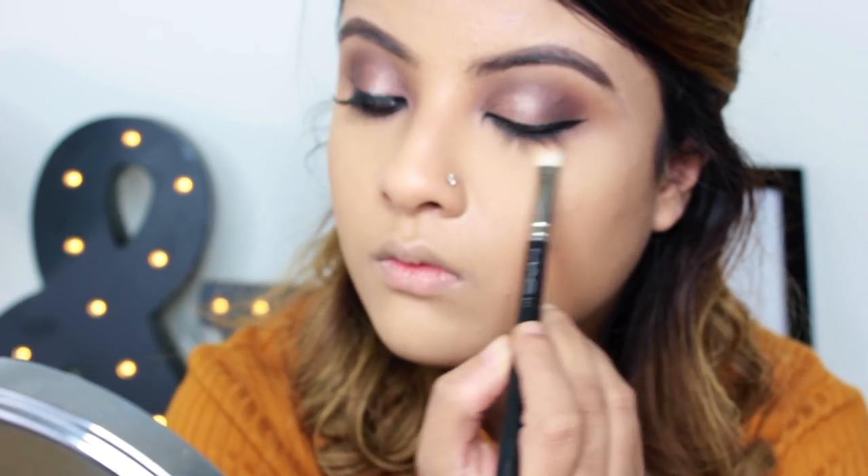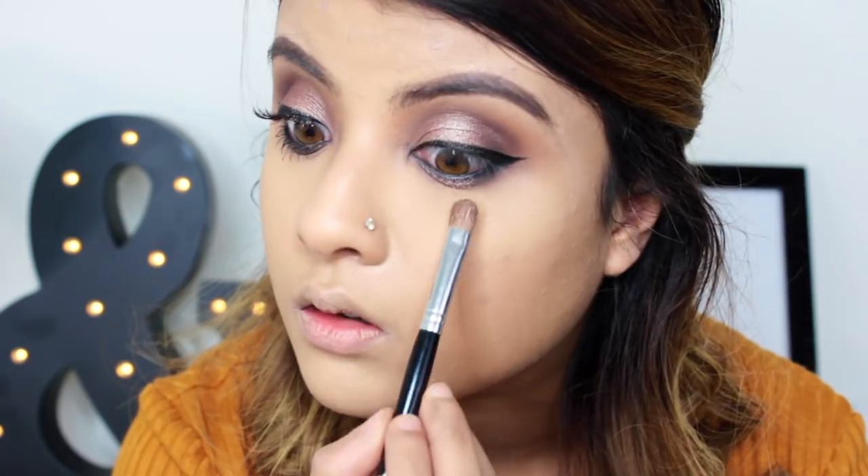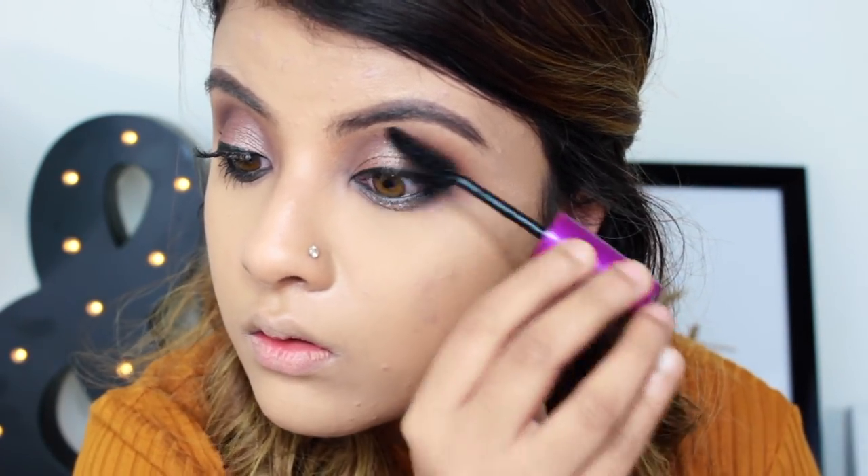Now blending the liner further with the light brown transition shade I used earlier called Buffer, then adding the shimmery rose gold color on the middle of my lower lash line.